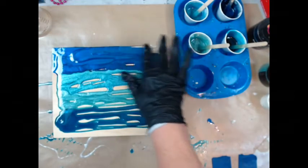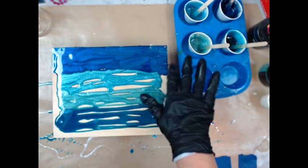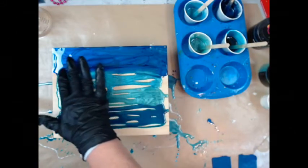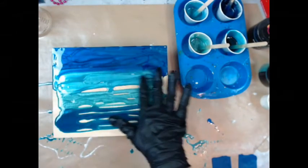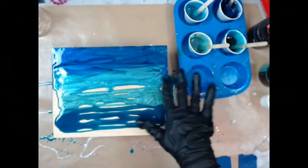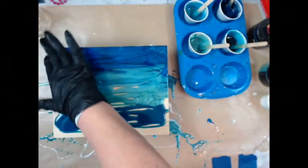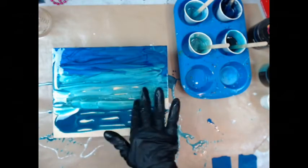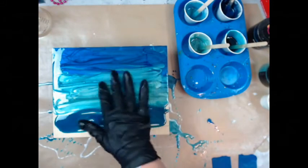This is the Nocon Blue I'm spreading out right here. The next color I did was the Okinawa Blue, which is also by iCandy. All I'm doing is just spreading it out to get it to blend a little bit with my finger. I always have an alcohol rag handy to clean my gloves off so I don't get the resin on everything else.